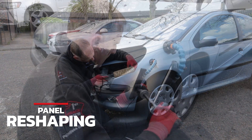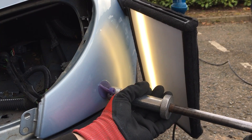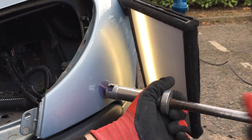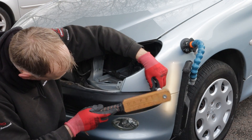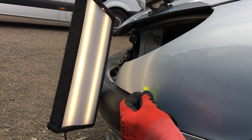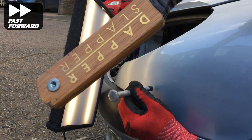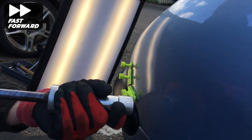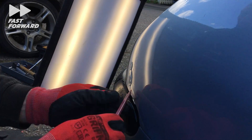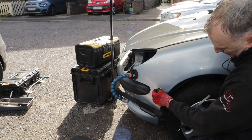Now I'm going to work on roughing out the panel and getting it back to its basic shape again. For this I'm using various hot glue tabs and I'm using my knockdown to remove any high crowns and other high areas that I illustrated earlier in my analysis. As you can see I'm using various different glue tabs to fit the shape and size of the low area I'm trying to raise up. Any areas that are pulled up too far with the glue tabs I simply tap back down again using my tap down tools.